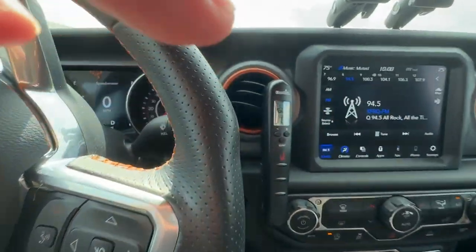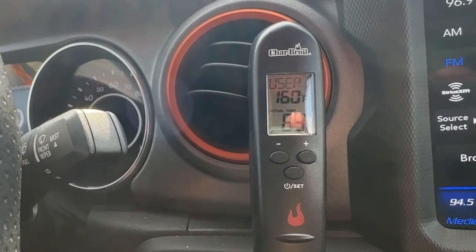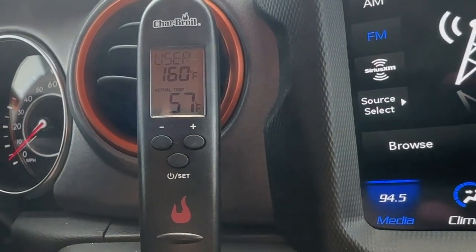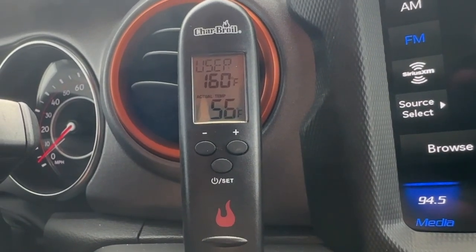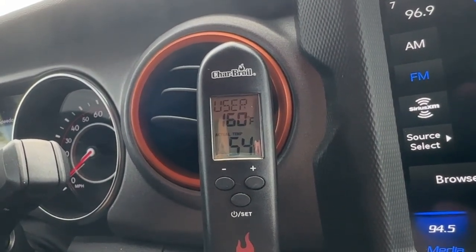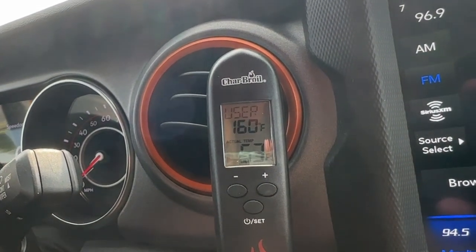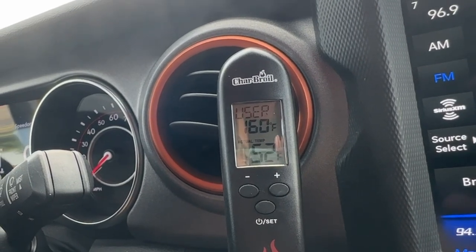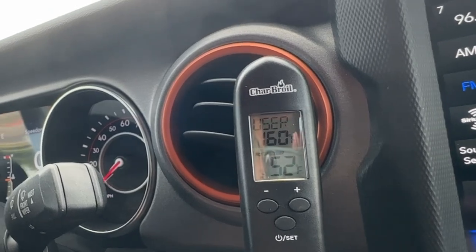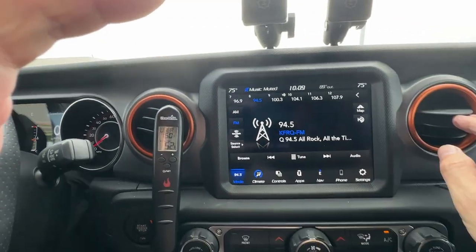Now I'm going to stick the sensor probe into the air conditioning tube and see what temperature we get. It's already dropping — we're down to 66, 65, 64, 63, 62, 61. Let's see if we can get into the 50s. Check that out: 58, 57, 56, 55, 53. I've actually had a Porsche a long time ago where it got down into the 30s, almost frosty on the back window. We're down to 52, 51 — doesn't look like we'll get into the 40s.